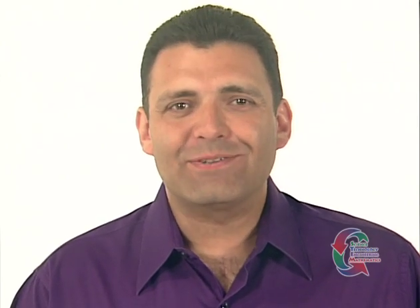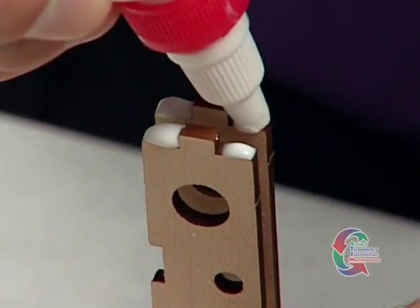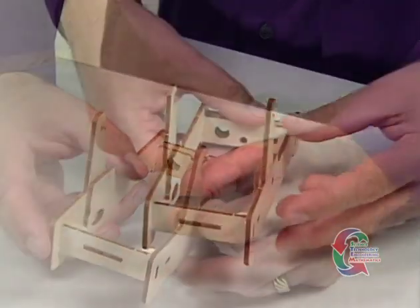We're moving forward in the activity. The next step is to apply glue to the tenons on the other side of the Part 5s and the Part 3 and 4 assembly. Once the glue is in place, insert the tenons into the mortises of the other Part 1 piece.